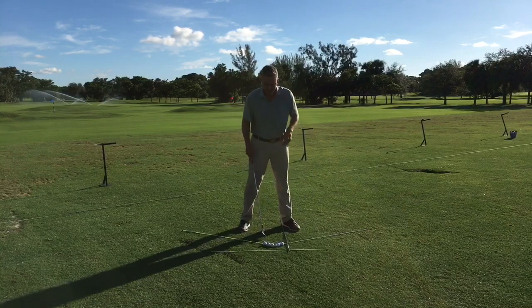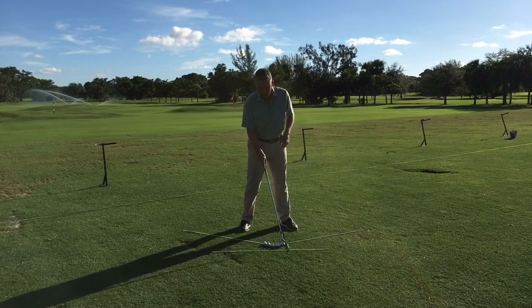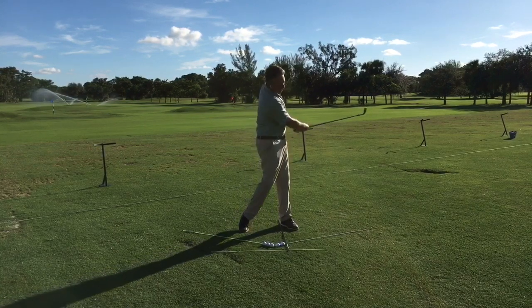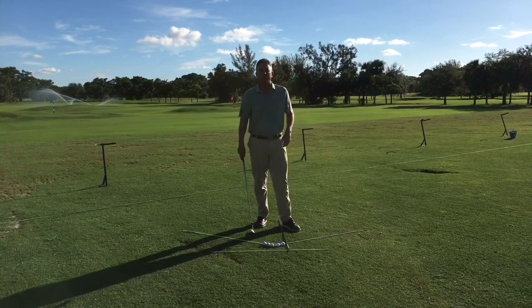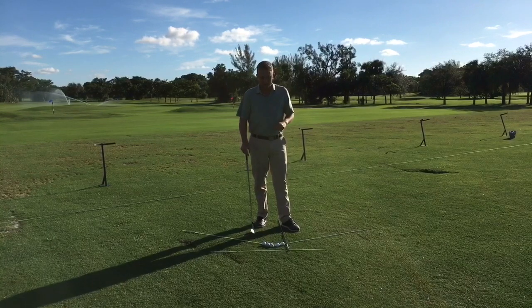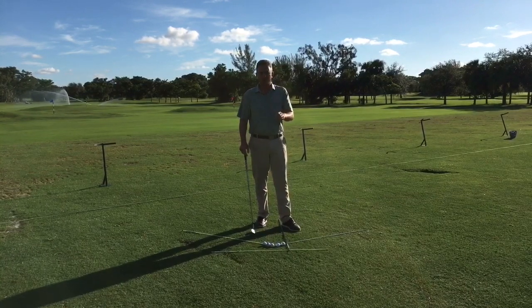If I want to hit a cut shot, I'm going to play the ball on the forward side of the arc. That's going to help me swing a little bit more left, which is going to help me hit the ball on a more left-to-right pattern for me as a right-handed golfer. So there are a couple of options for you there.